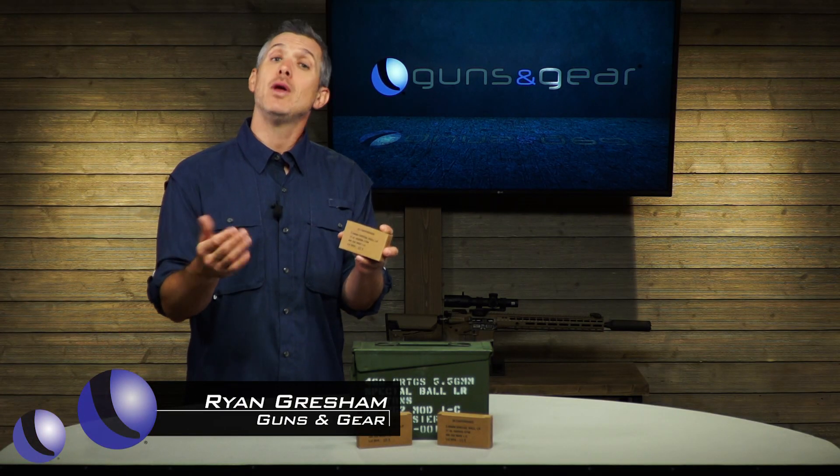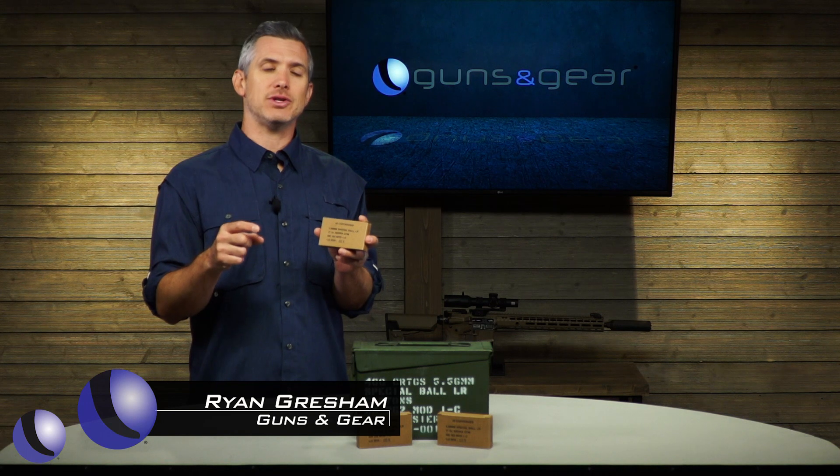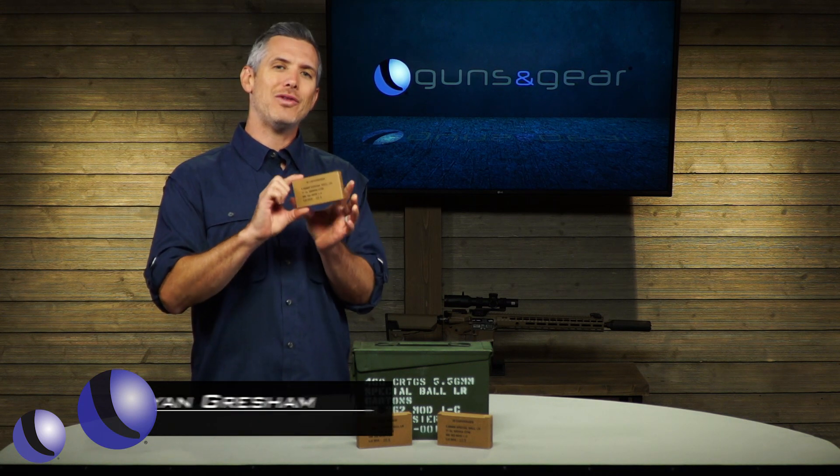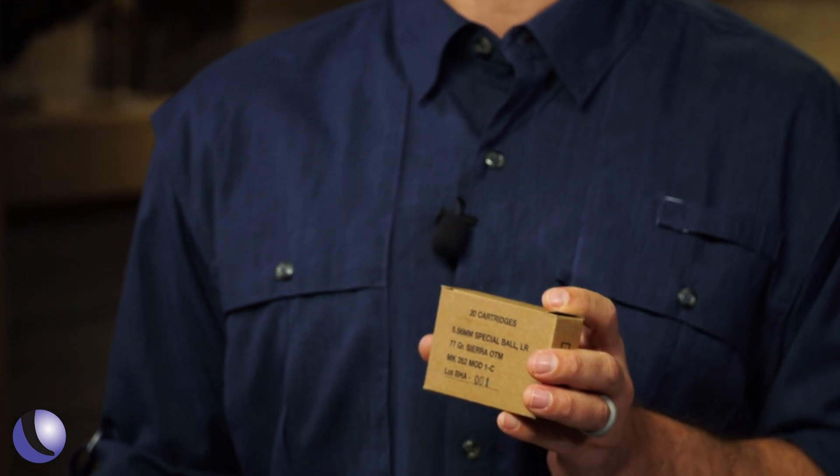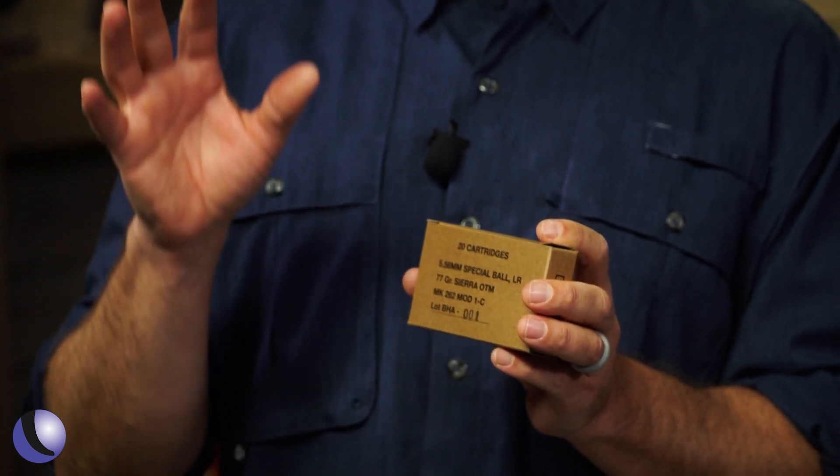You want accurate ammo. Black Hills Ammo is known for accuracy and they've sent us one of their cooler ones to play with. This one is the Mark 262 Mod 1c — it's a mouthful, but what is it?